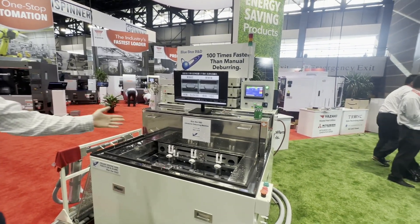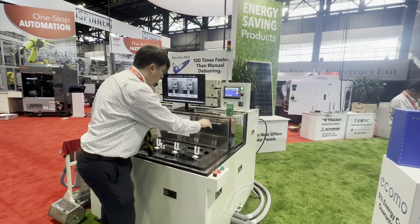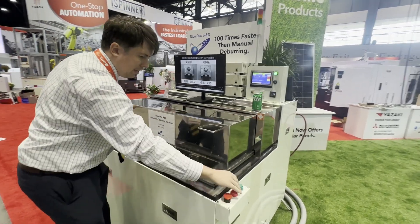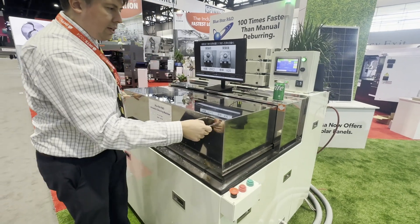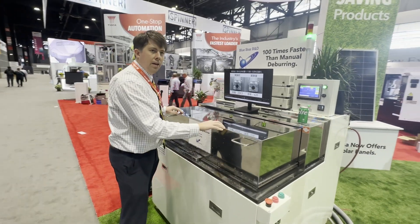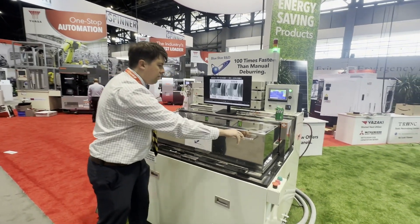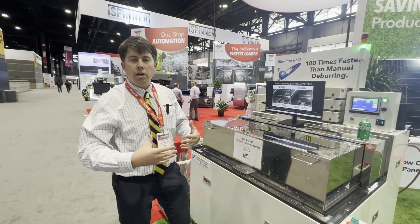So that is the Bluestar Perrion, and Bluestar make a lot of other machines as well. We have a lid here — usually we run this with the lid closed with an interlock so that it's safe. For the show we have disabled that, as you can see inside. This is a very standard size; we can make them larger or smaller.